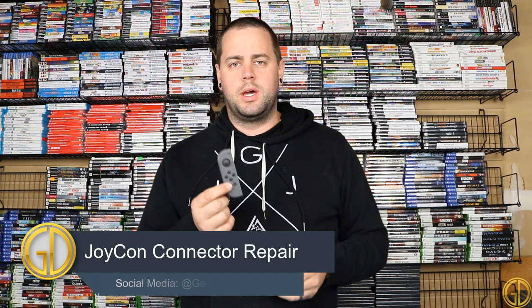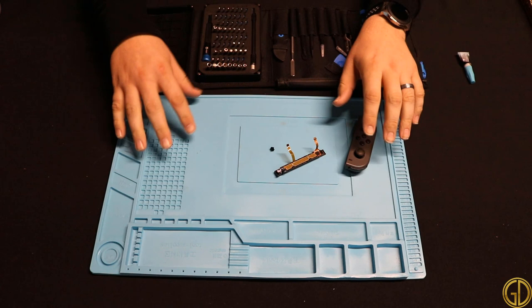Hey, what's up everyone, GameDad here coming at you with another Let's Fix video. This time I'm taking a look at a Joy-Con that one of my students brought me. What happened was the Joy-Con was removed improperly from his Switch and it actually ripped out that little latch bar. It looks like it was a pretty clean tear out, so we're going to open this up and see if we can get those ribbon cables reattached and hopefully make this Joy-Con work again.